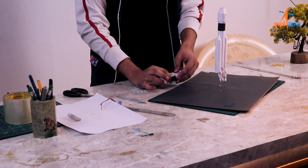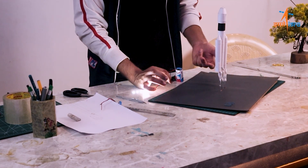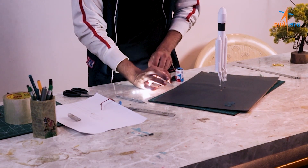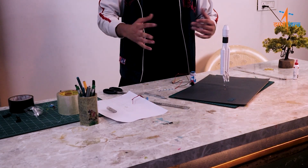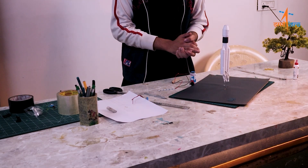Now I have made an electric circuit with a battery, a button, and LED strips joined together. We will put this light on the rocket to simulate fire coming out from the bottom.